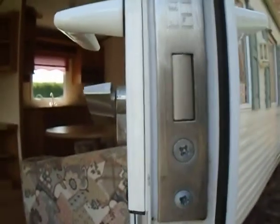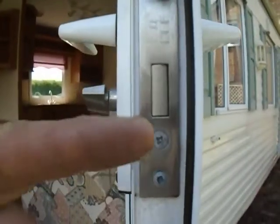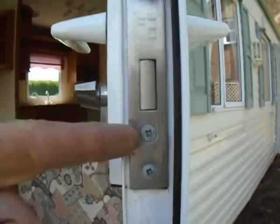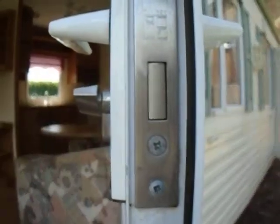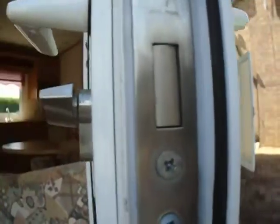The number of the key is stamped on the lock, but you can just about not read it. So what you need to do is get the lock out, and to get the lock out you need to undo this long screw which goes right through the lock. Then the lock should just pull out.